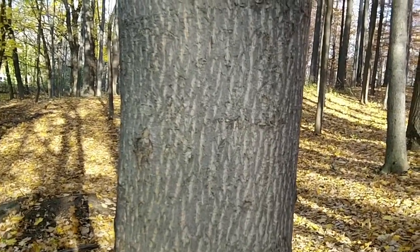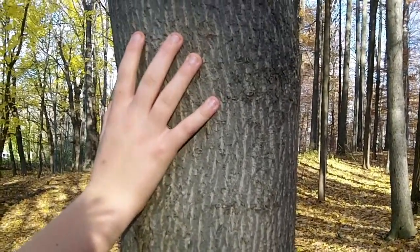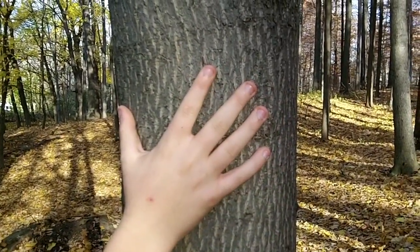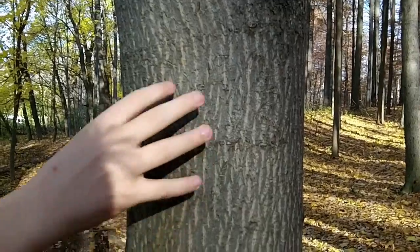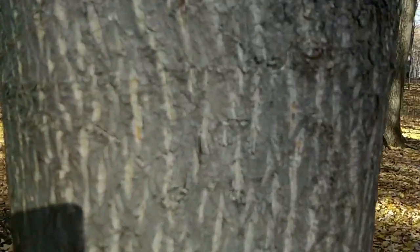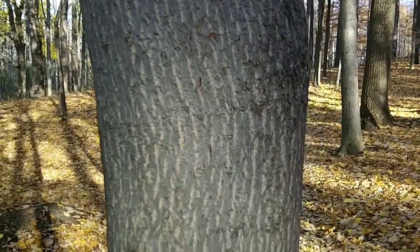I'm going to teach you how to identify maple trees by their bark. Now this is a young maple tree right now. Young maple trees are usually dark gray like this one, but older ones are dark brown and develop ridges. You can see all along here that the ridges are starting to develop, and it's getting older, but I wouldn't say it's old enough yet.